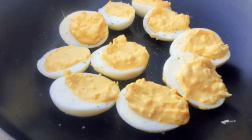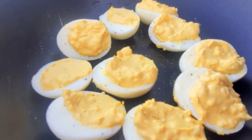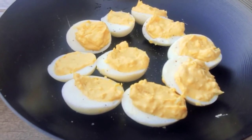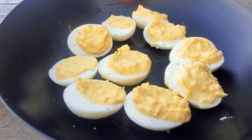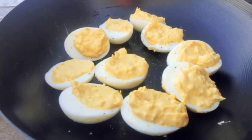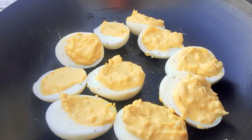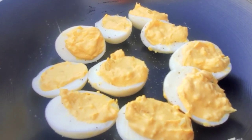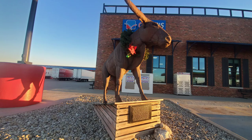Here is the final product — the deviled eggs all made up. I already tried one of them and they are absolutely amazing. If you want a quick and easy way to make deviled eggs, or something a little bit healthy at the truck stop, there's tons of different things you can do. But this will definitely be one of my new favorite quick and easy truck stop food recipes. Thank you.